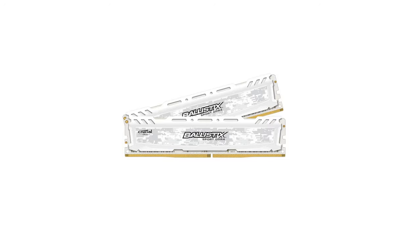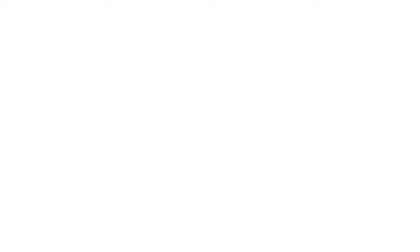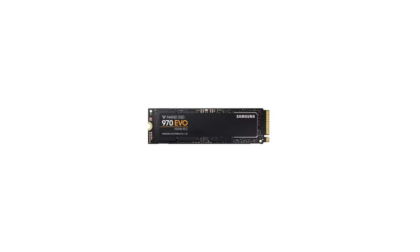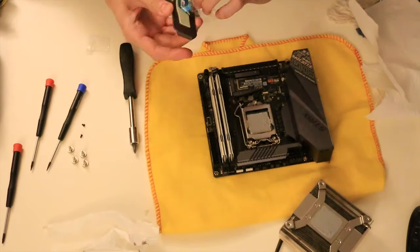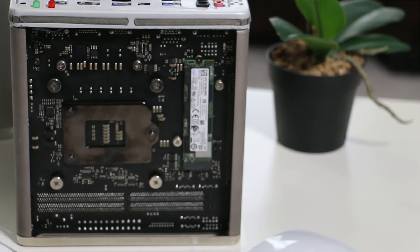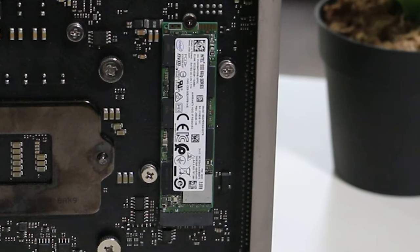Then it needs RAM. RAM is where the instructions for the processor line up before they go to the processor for calculating. These instructions are read from what used to be disk drives, then became hard drives, and eventually solid state drives. Those solid state drives come on long strips now and connect to the motherboard — they're known as NVMe drives. The first NVMe drive goes underneath the heatsink because they produce a lot of heat. And here's the second one sitting on the bottom of the board, exposed to the elements.